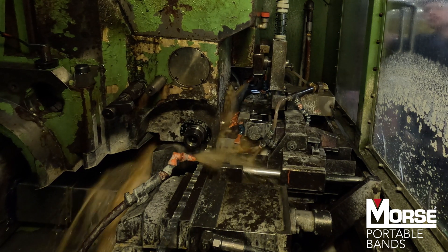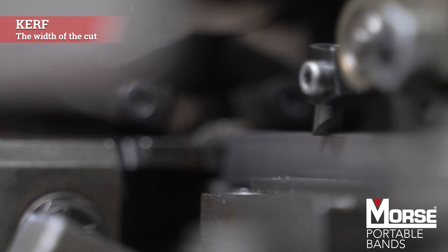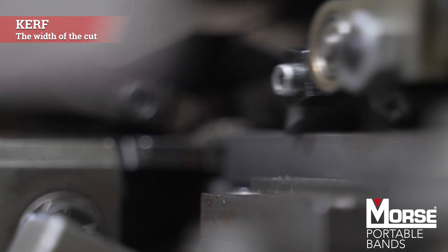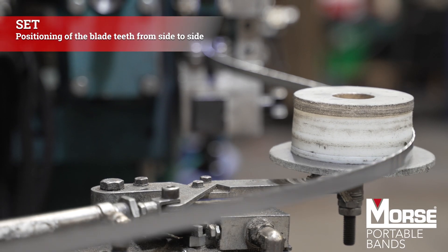After milling, the coils run through our setting process to form the curves. This is done by indexing the teeth in between rotating carbide fingers. The carbides bend the teeth to a target overhang compared to the body of the blade — this is called set.